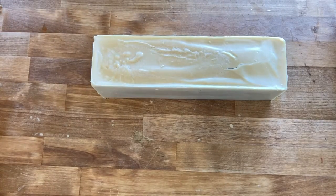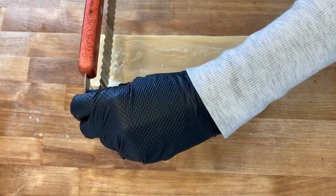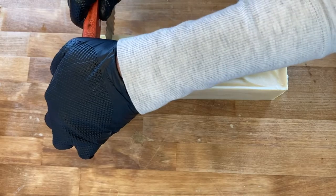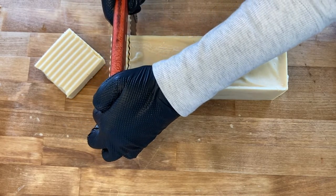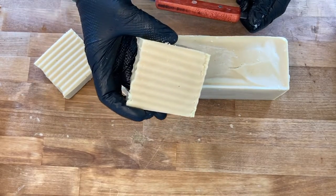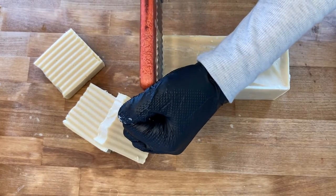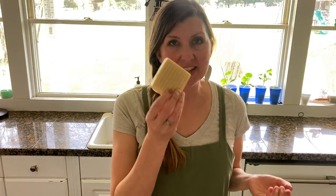If you were selling it you'd probably want to be a lot more precise, but this is just soap I use for my family and sometimes give as gifts, so I just eyeball it and don't worry about whether each bar is exactly the same ounce. This mold came with two cutters — one that does crinkle cuts and one that does a straight cut. That's it — that's the whole process. You now have a nice hard bar of tallow soap that you can use on your own skin and your family's skin, knowing you used the very best ingredients.